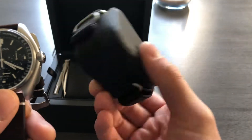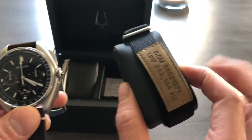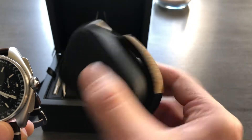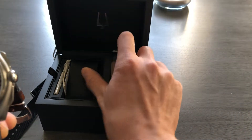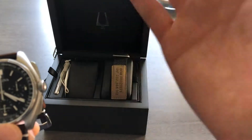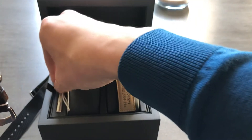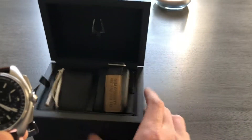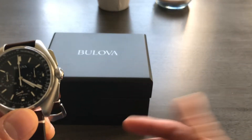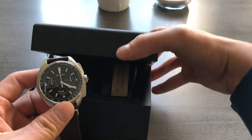This particular version — the bracelet version — also comes with this astronaut-style strap, as well as a sporty carbon fiber leather strap. And it comes with a strap-changing tool as well. Nice solid box — it's got a couple of manuals in there that tell a little bit about the history of the watch and the brand, which is really neat.